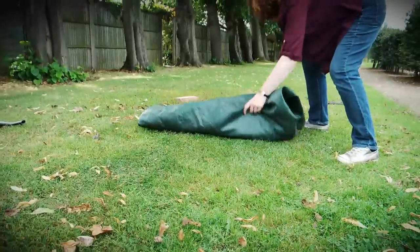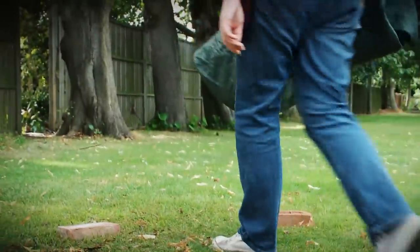You can gather leaves onto a tarpaulin and then drag it to the compost heap. For our full reviews of leaf blowers and leaf blower vacs, click on the link below.